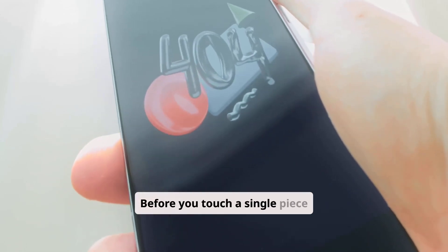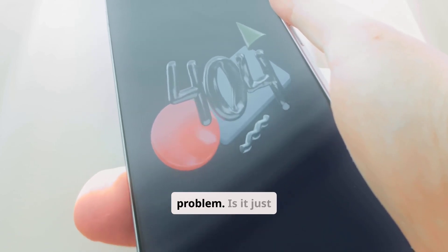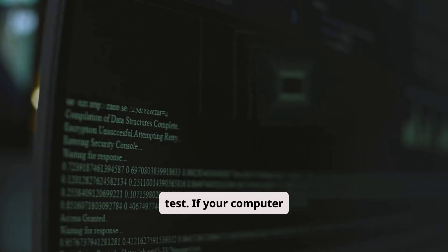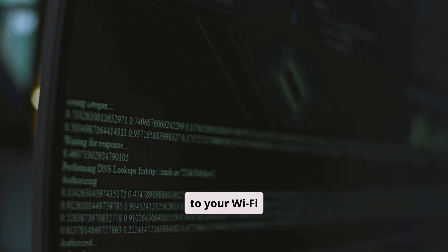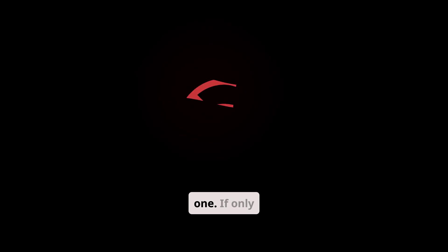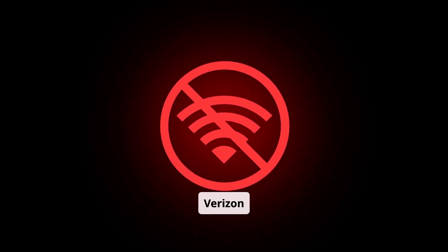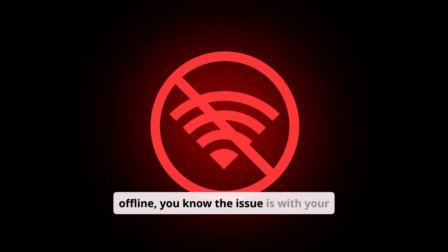Before you touch a single piece of equipment, the first and most critical step is to determine the scale of the problem. Is it just you, or is it Verizon? First, perform a quick multi-device test. If your computer has no internet, grab your smartphone and see if it can connect to your Wi-Fi network. Check a smart TV or another laptop if you have one. If only one device is offline, the problem is likely with that specific device, not your Verizon service. However, if all your devices are offline, you know the issue is with your network.